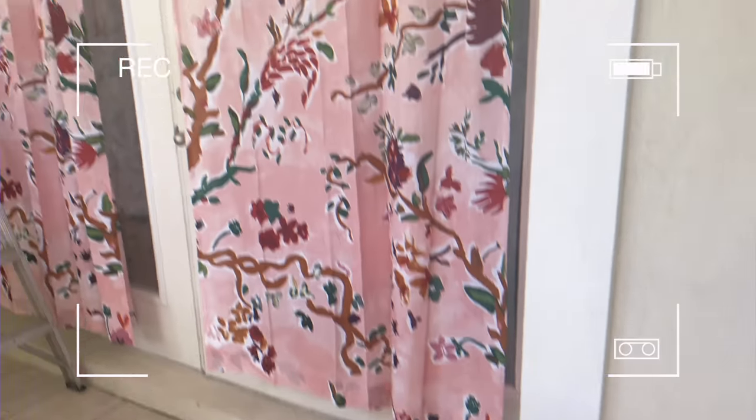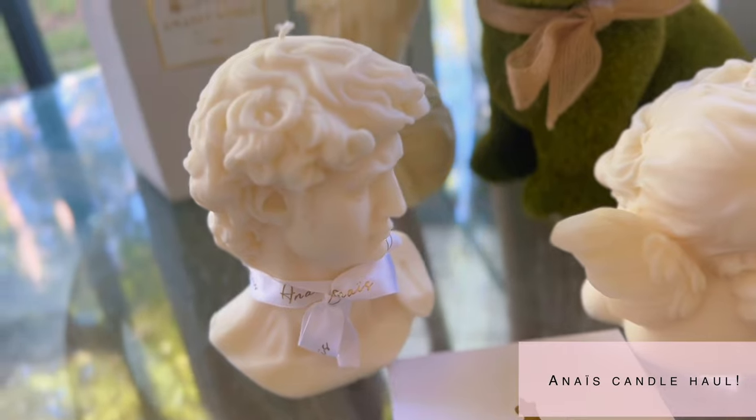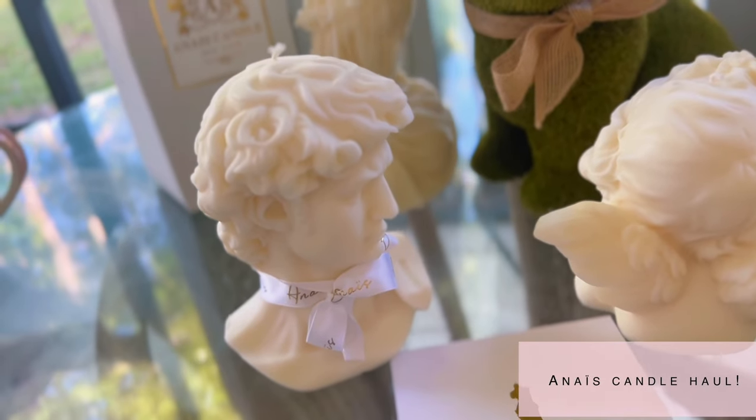I'm back and let's talk home decor. If you can tell, I got new pink curtains — these ones are from Anthropologie — I think they add such a fun pop of color. I'm going to start off this haul with some NIU candles. They're a luxury candle brand and I already unboxed one — look at this beautiful sculpture. I've been wanting these so bad.